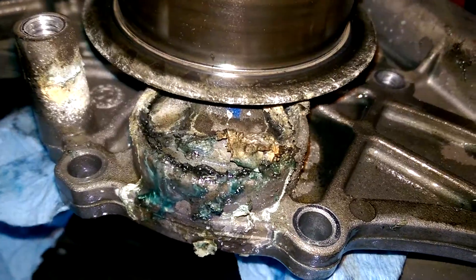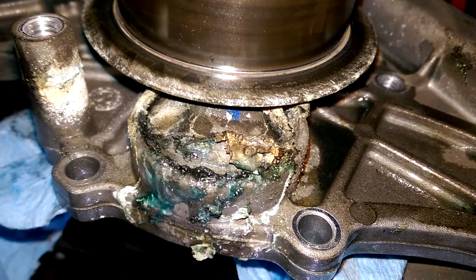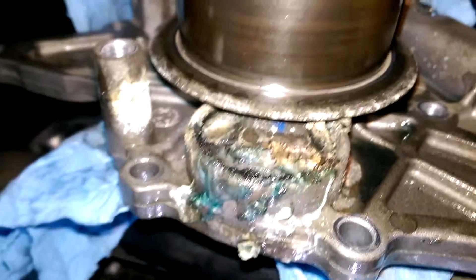The water pump is out, and here it is. It's leaking at the core plug — it looks like a freeze plug over there, but it's actually a casting plug.